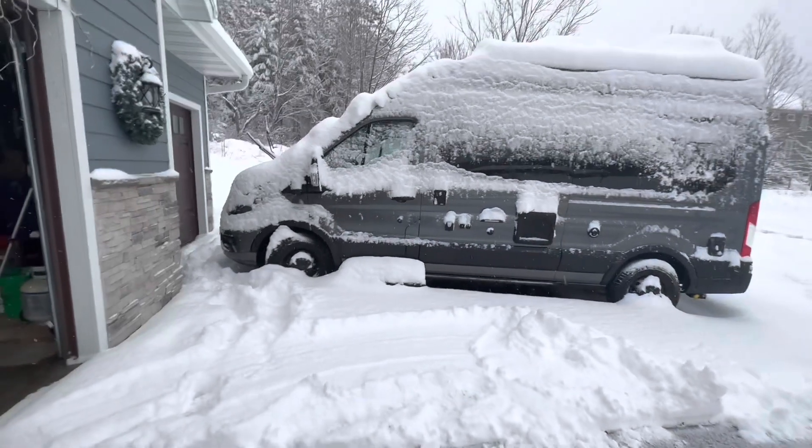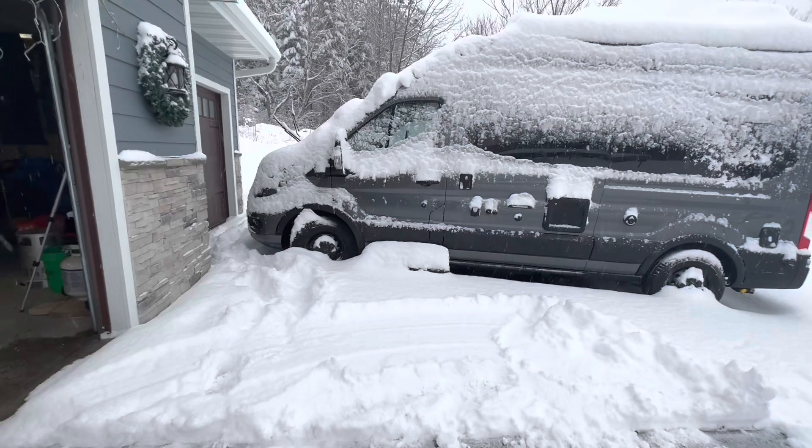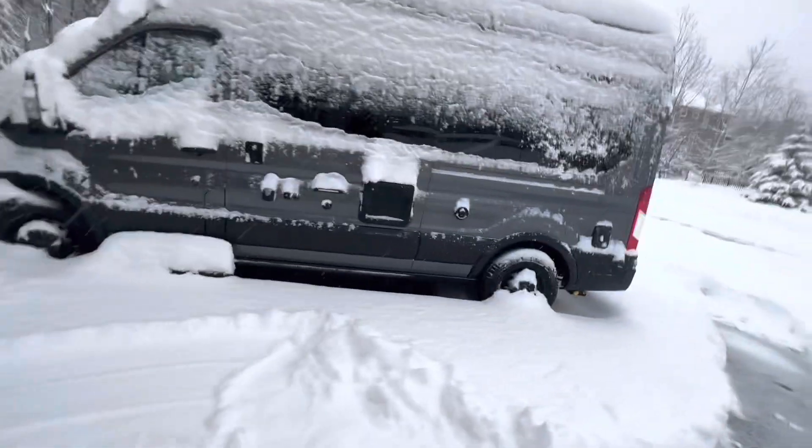We got a little bit of snow today. I figured I'd take the van out, give it a drive, film it in the snow — kind of deep snow — let you guys see how it does.